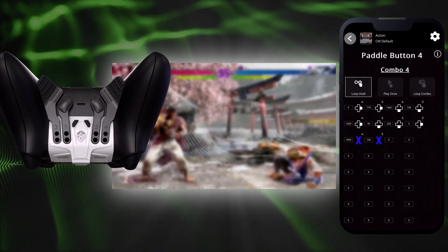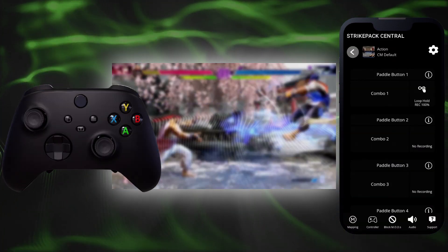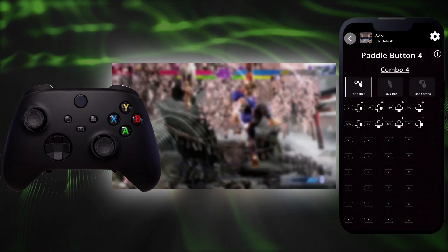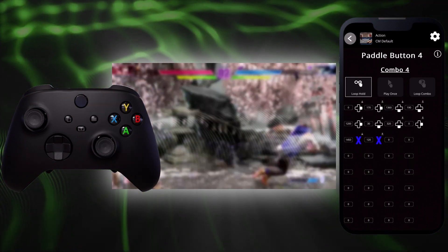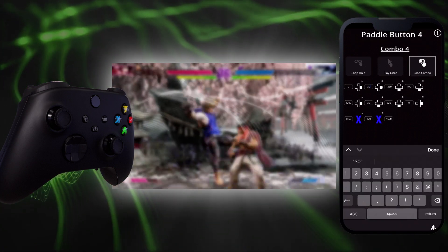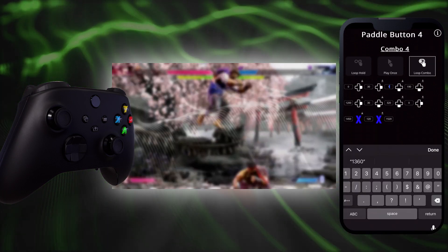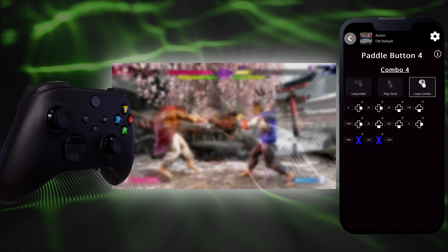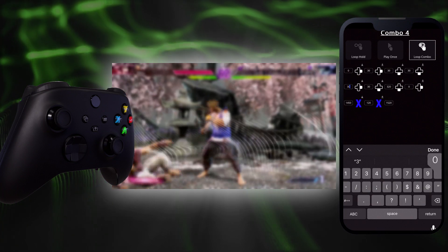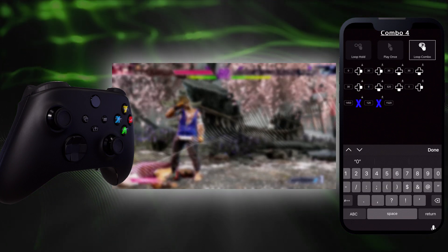A recording will end in either of two ways: either you tap the same paddle button to end your recording, or your recording blocks for this game pack profile will be depleted. Once your recording has ended, take a look at it. As indicated by each icon, an event can be a button press, button release, or stick direction change. If you wish, you can tap on any recorded time block to enter a new time between events; entered values will round up to the nearest ten. Any blocks recorded after the last event represent a delay before the combo can loop again — you can leave as is, enter zero for no delay, or enter a different value.